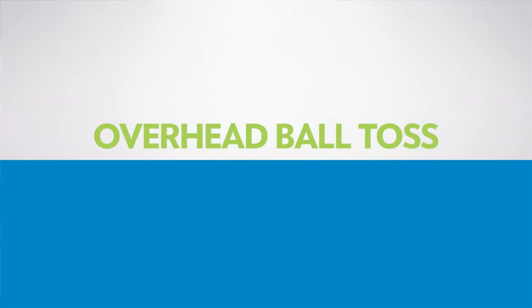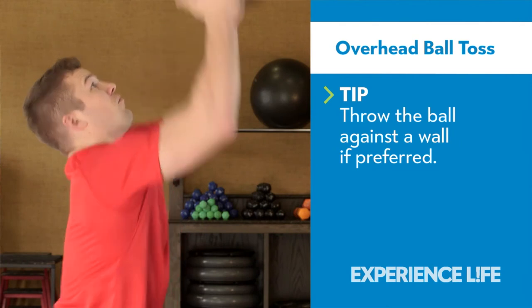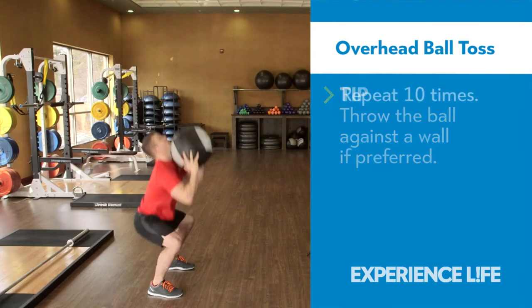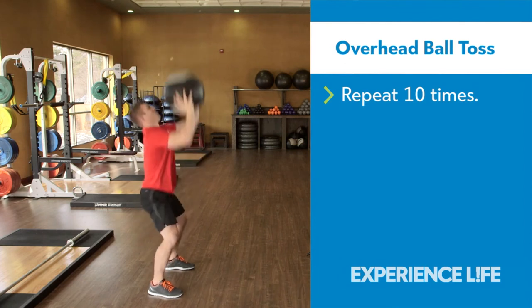Overhead Ball Toss. With a medicine ball at chest level, squat down, then explode out of the squat while tossing the ball four to five feet overhead. Catch the ball and drop back into a squat.